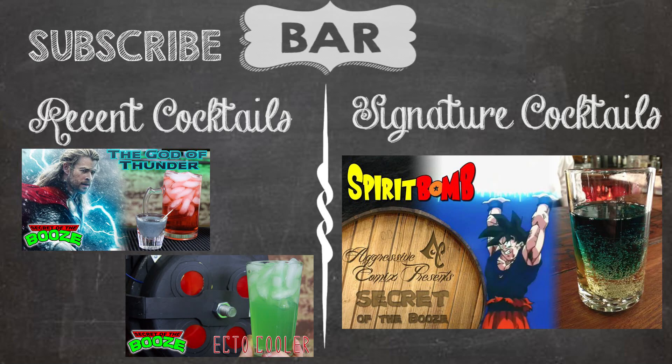This is Secret of the Booze. See you next round. This one's on us. Thank you for watching Secret of the Booze. Be sure to subscribe and watch past episodes. As always, if you have a geeky cocktail, let us know in the comments below.